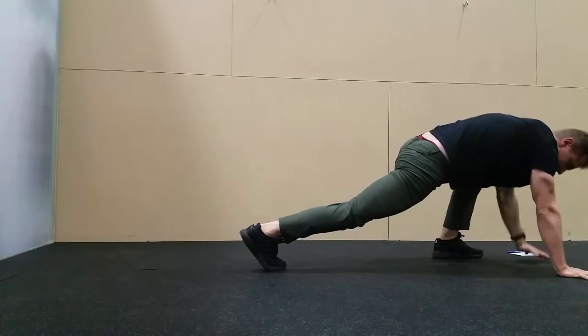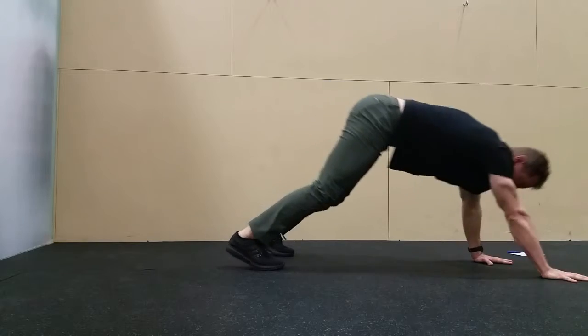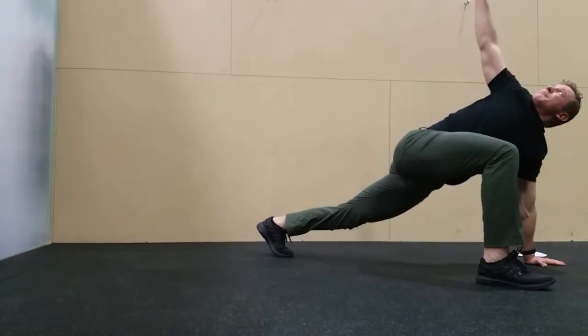Pigeon stretch and reach and then back into down dog. Nice strong down dog position, heels down, step up into strider and reach.